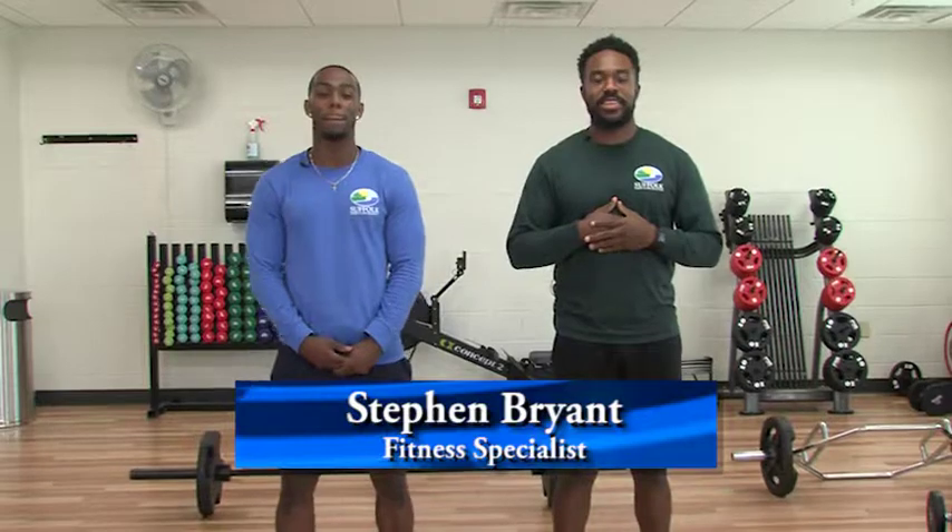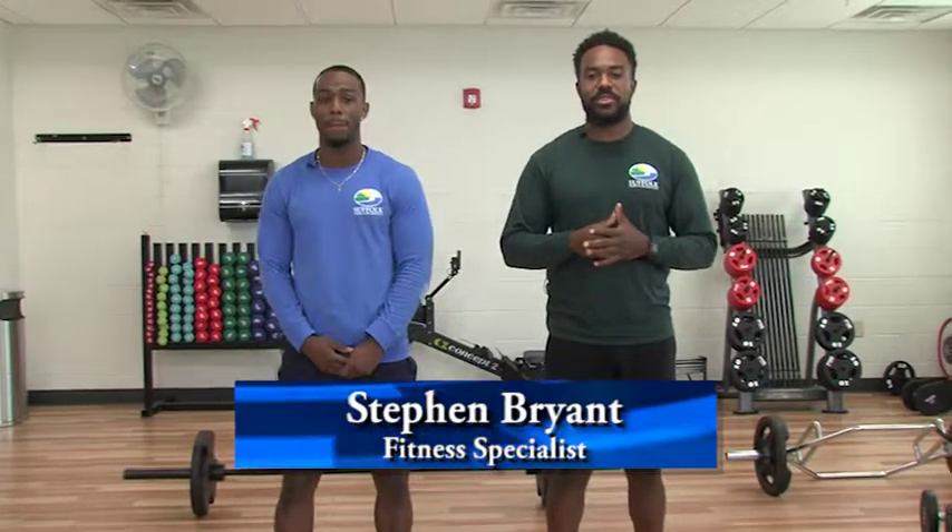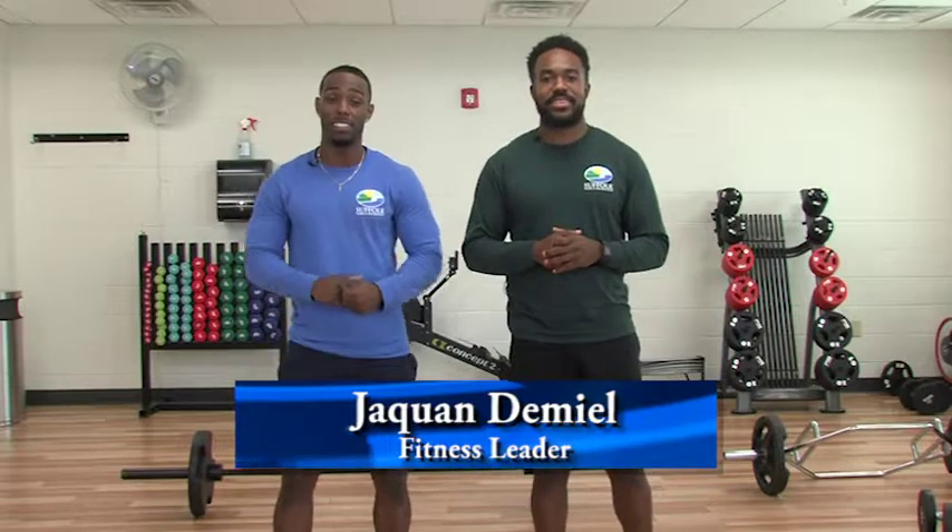How are you guys doing today? My name is Steven Bryant. I'm the fitness specialist here at the Whaleyville Community Center, and to my right is Jake Juan Demio, the fitness leader here. Today we're going to walk you through a couple of exercises that sometimes can cause confusion or intimidation when you go into a gym or workout setting. We're going to cover the deadlift and the squat, and I'll show you how to do them plus a couple of variations.